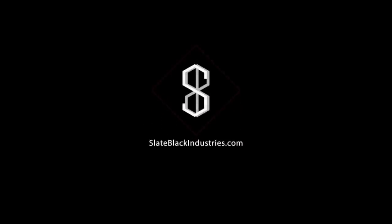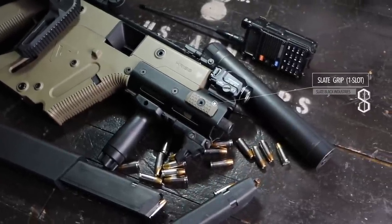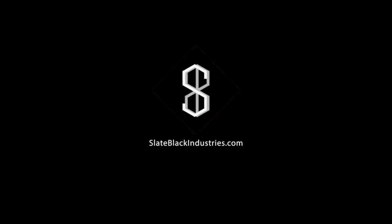This episode was brought to you by Slate Black Industries. For M-Lock grips and accessories, visit slateblackindustries.com.